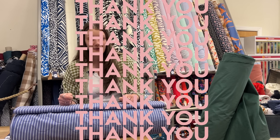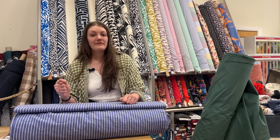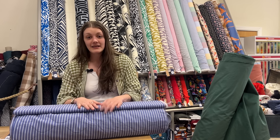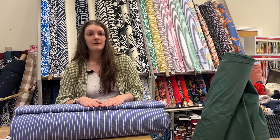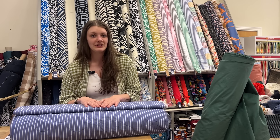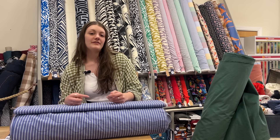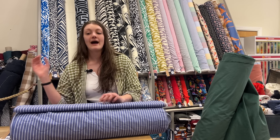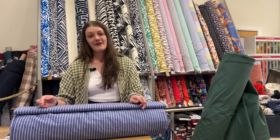I just want to say thank you for all your orders — we've had loads over the bank holiday and we really appreciate it. Thank you in advance for your patience while we're all working hard to get them sent out. Because of no post on bank holidays there has been a slight delay, but they're now on their way so hopefully you'll have them very soon.